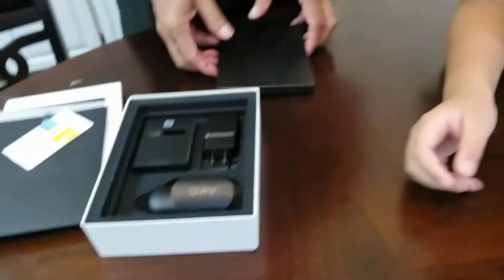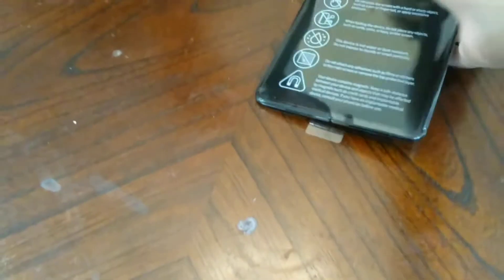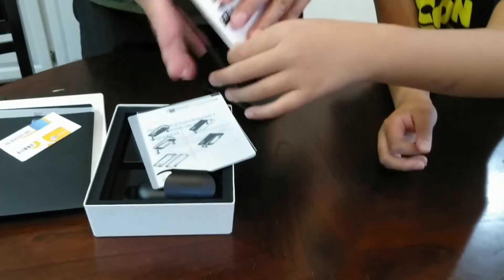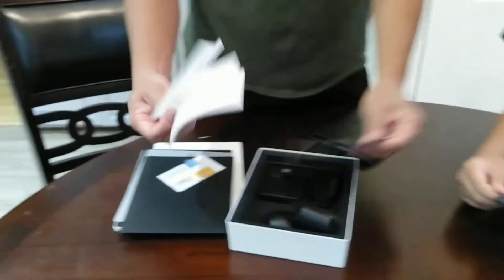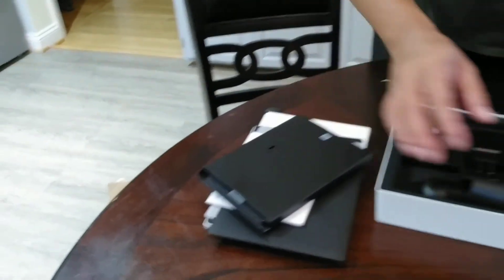Here's the phone. Let's open this bag — and here is the case for the Galaxy Fold, and the SIM remover tool.